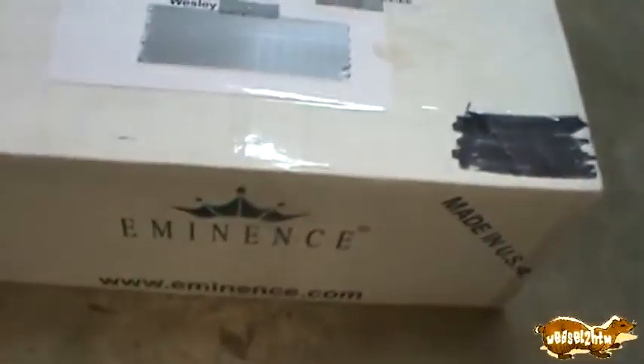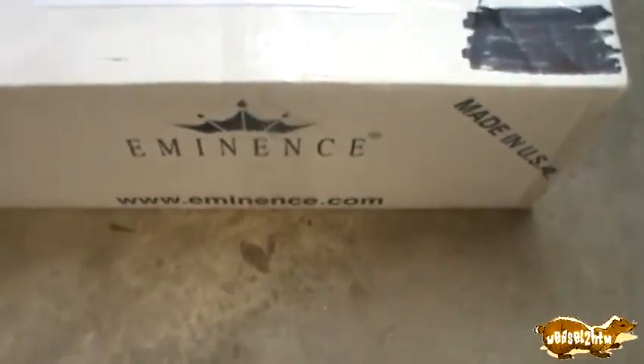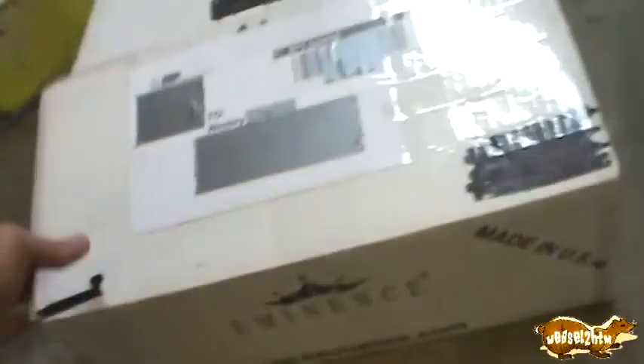I'm gonna need two hands for this, it's taped up a little too good. I just noticed that the box is Eminence — made in the USA. Of course this is not a speaker driver in this box, but I am slightly curious where this box came from. Oh, that's my answer right there — that's where he got that box.